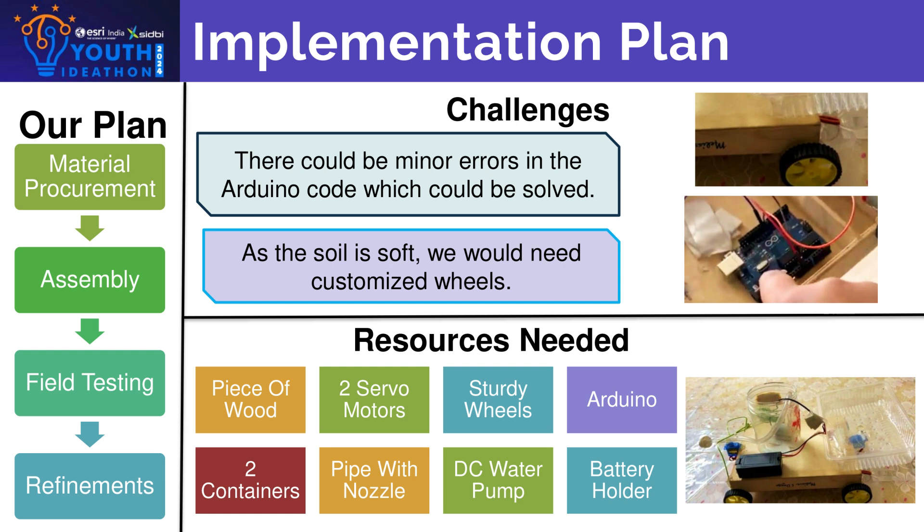Talking on challenges, we would need to customize wheels to make them work on soil, and there could be minor errors in the code which we could solve.